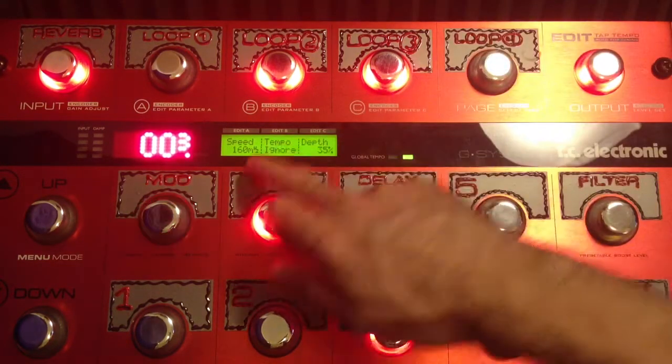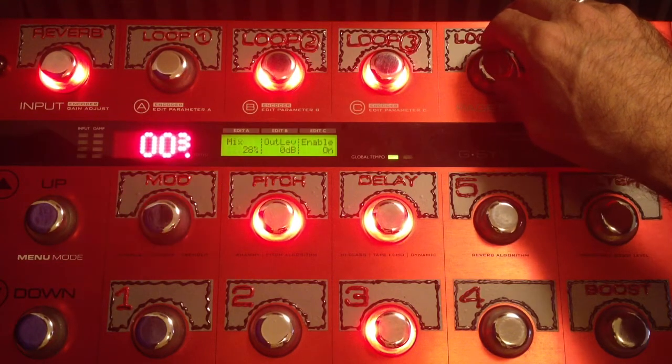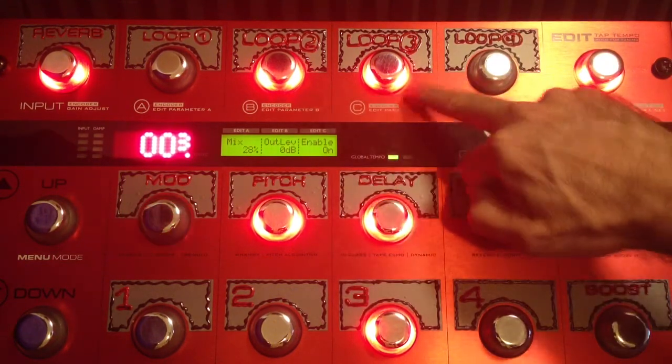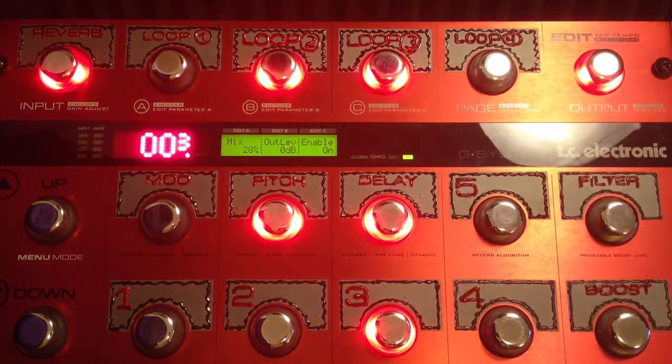I changed the speed on this one from the original, and the mix is up there. I have the Radial Tonebone Hot British in loop 2, and in loop 3 is the ISP Decimator G-String. I'm not doing any EQing on this one — the EQing is all coming from my amp, set up fairly flat. You'll see the guitar in a second when you see the guy with the guitar. Let's go to the guy with the guitar.